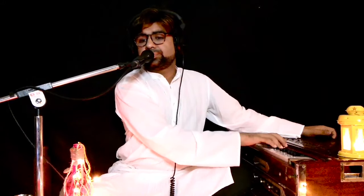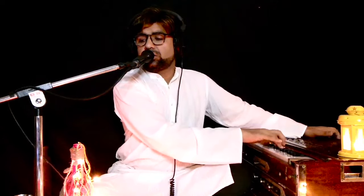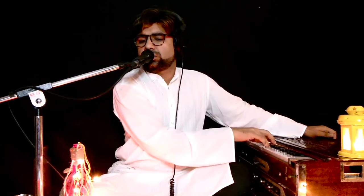Sani Dha Nidha Pa Dha Pa Ma Pa Ma Ga Ma Ga Re Ga Re Sa. Sani Dha Pa Ma Ga Ma Ga Ma Pa Ma Pa Da Pa Dha Nidha Nisa Sani Dha Pa Ma, Ga Ma Ga Re Ga Re Sa.